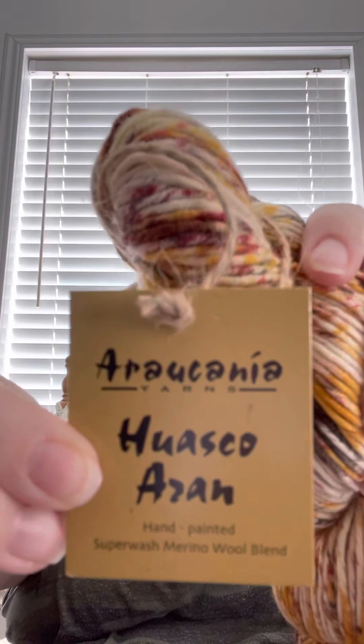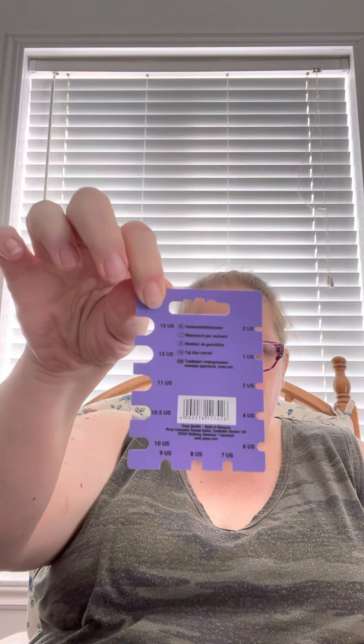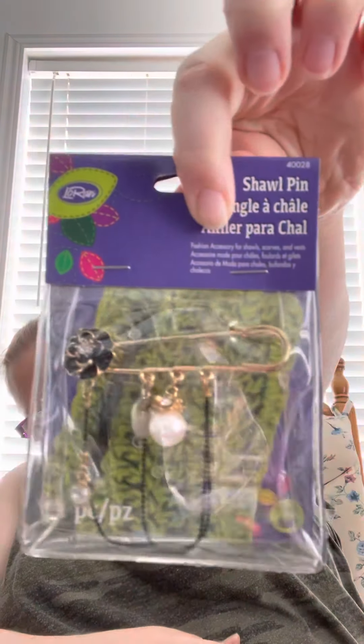Then there's the hand painted yarn — this is so pretty. I couldn't pronounce the name so I'll put it on screen. It's a medium worsted weight, approximately 196 yards, superwash merino wool and 20% polyamide. It's really cool — that would make a really colorful hat. And then there's the scissors, the needle gauge, the Soak wash, and the beautiful shawl pin. I like it because it's black with a black flower on it — very pretty.